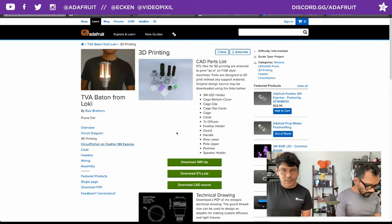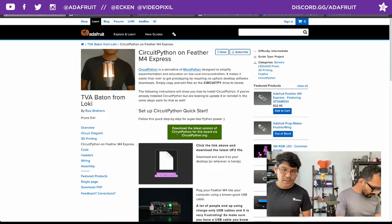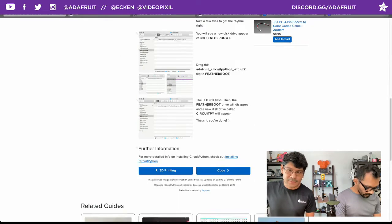On to the code page - this walks you through installing the latest version of CircuitPython onto your Feather M4. Pretty straightforward. All Feathers have this really nice bootloader where you can switch between Arduino and CircuitPython and whatever else by using the reset button, which is really cool.